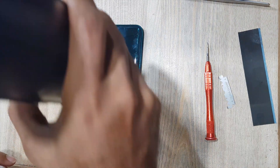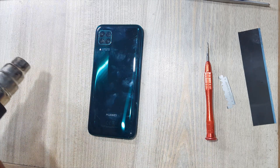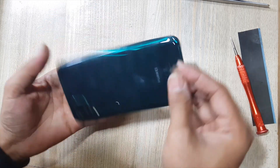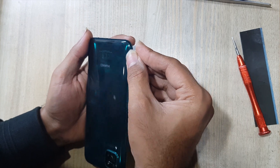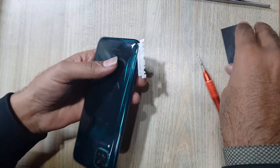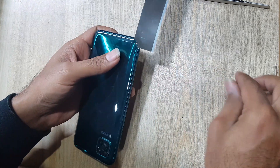Apply heat on the back cover of the phone for softness. Make space with a blade between the back cover and body. Remove the back cover with an x-ray or similar plastic sheet.